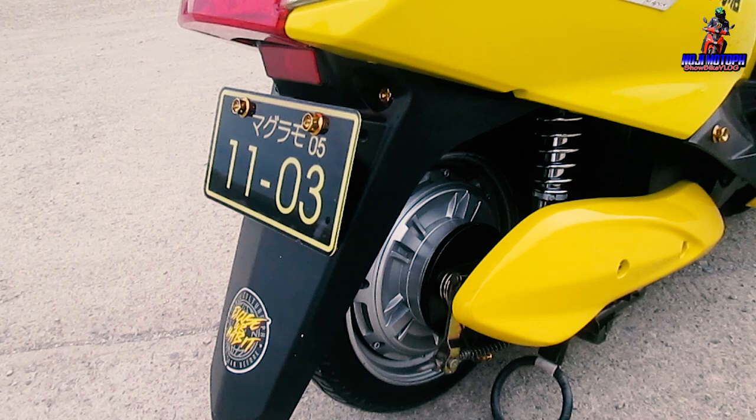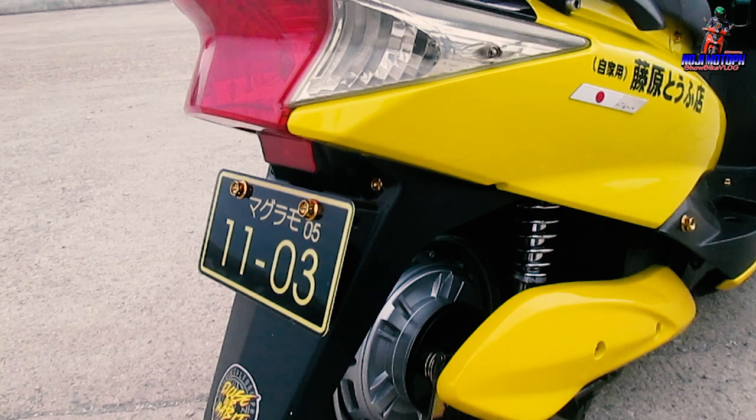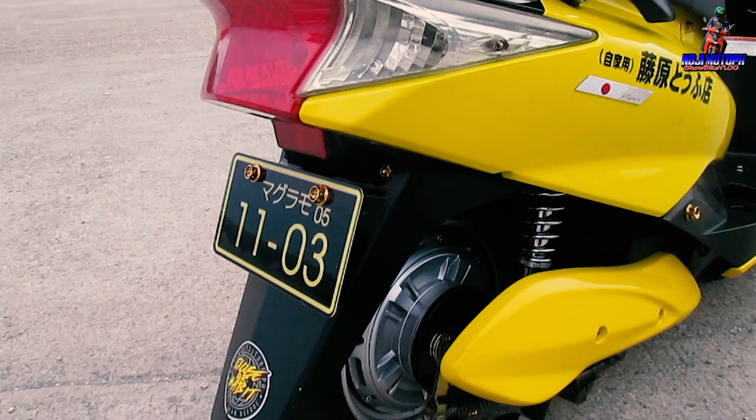When he mounted it, it came out fairly level. The deck sits perfectly flat — not raised at the back. It's straight and level — not slanted. The fitment looks perfect on it.